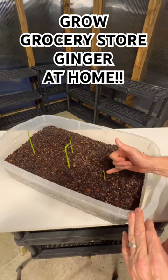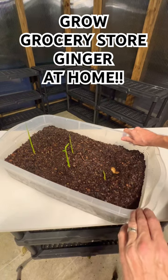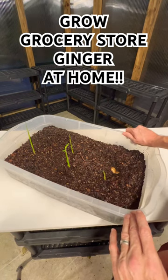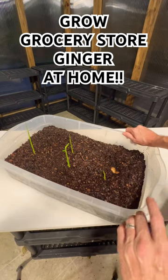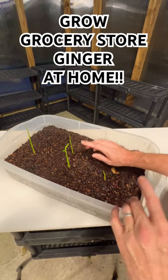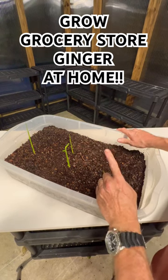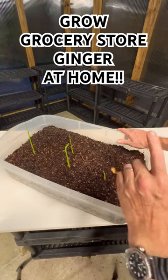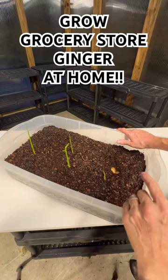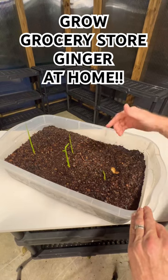These two are taking a little bit longer to grow, but if you click on the link in this YouTube Short — the three dots in the top right — it'll take you to the video I made about how to take grocery store ginger and turn it into all the ginger you could ever want. There's one very important thing you have to do, and it's in that video, so click the link and you'll learn how to do it yourself.